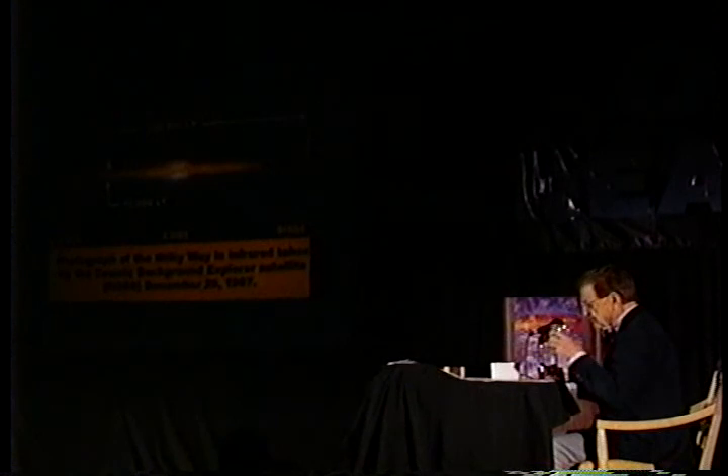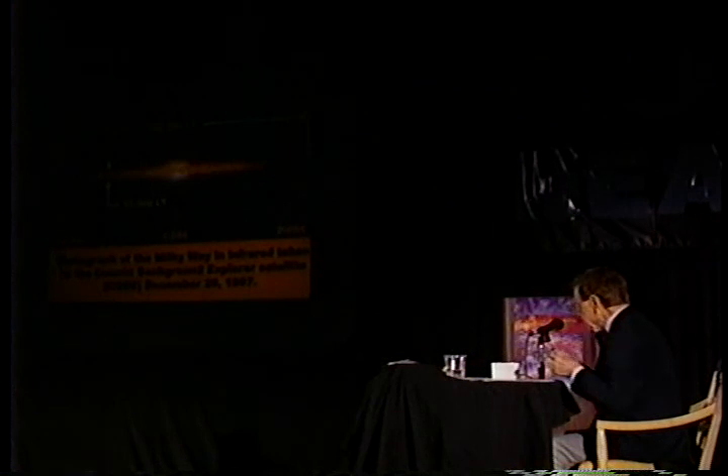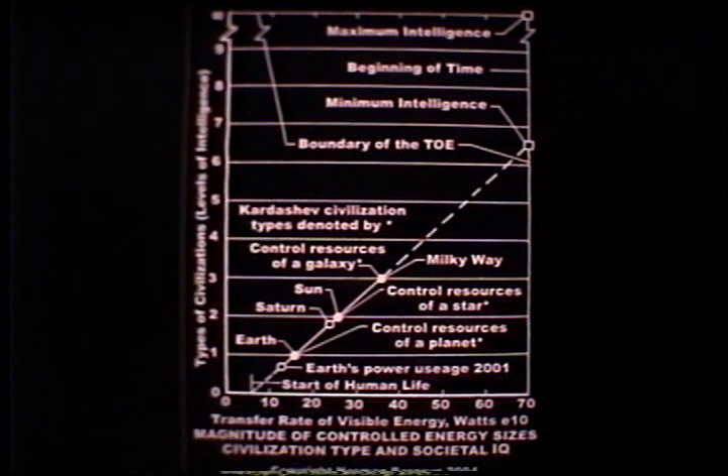Here is my graph of what I call the physicist's playground. Down at the bottom I've put into perspective Type 1, Type 2, and Type 3 situations, giving an indication of where Earth fits into this pattern.